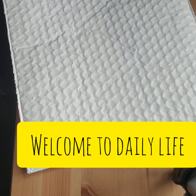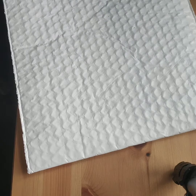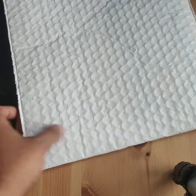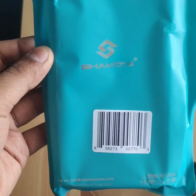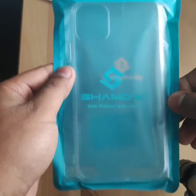Hello guys, welcome to a new video. Today I have an unboxing to do — unboxing of the iPhone 11 clear case. I bought the case from Amazon, price was six dollars plus tax. Here is the bag it came in. This is the brand — you can see Shams back — the logo. It came in this blue bag.